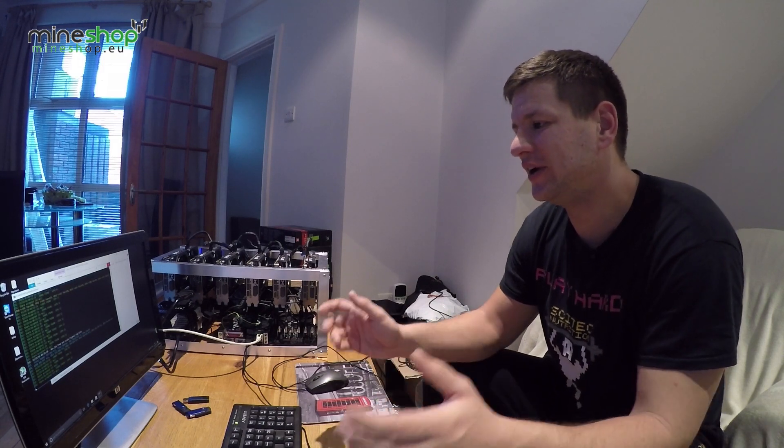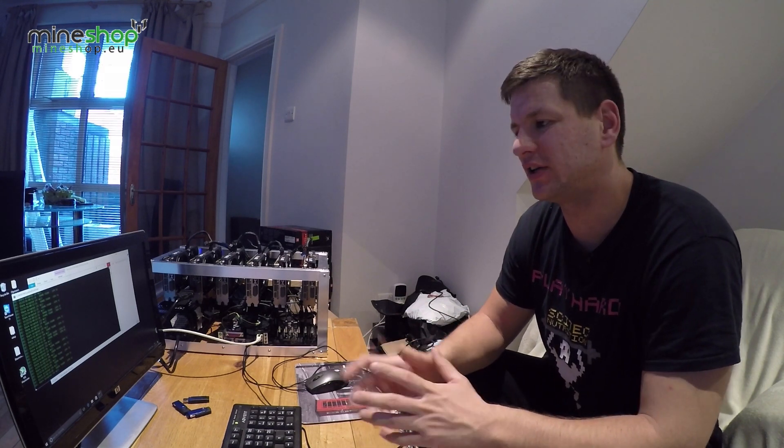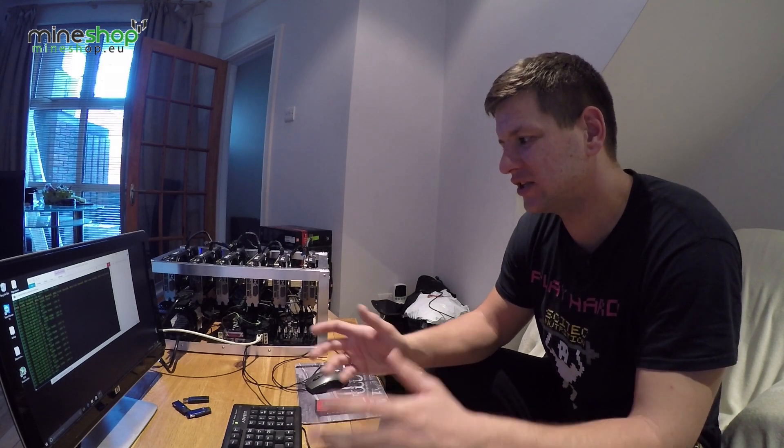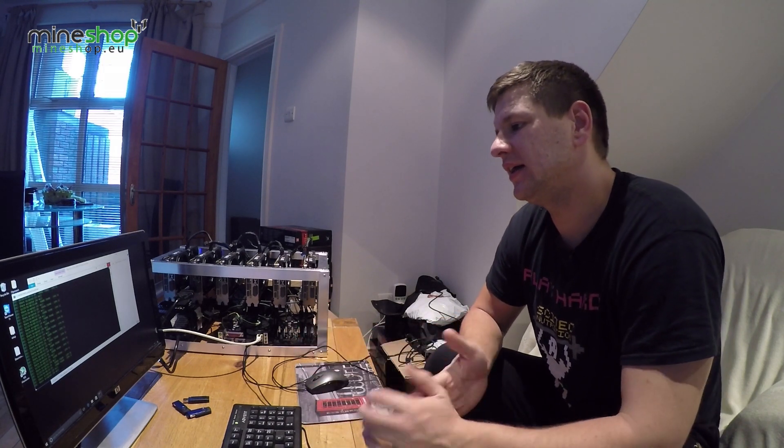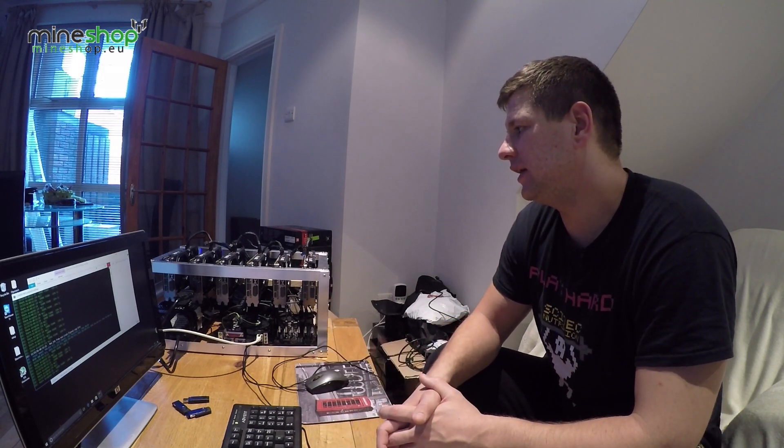As many of you know, Zcash mining has been out for about a month now, and it's shown some good and bad signs for the currency value. At the start, when it first came out on the markets, the price was over 3,000 Bitcoin for one Zcash, which is crazy. It's dropped down to about a hundred dollars at the moment.